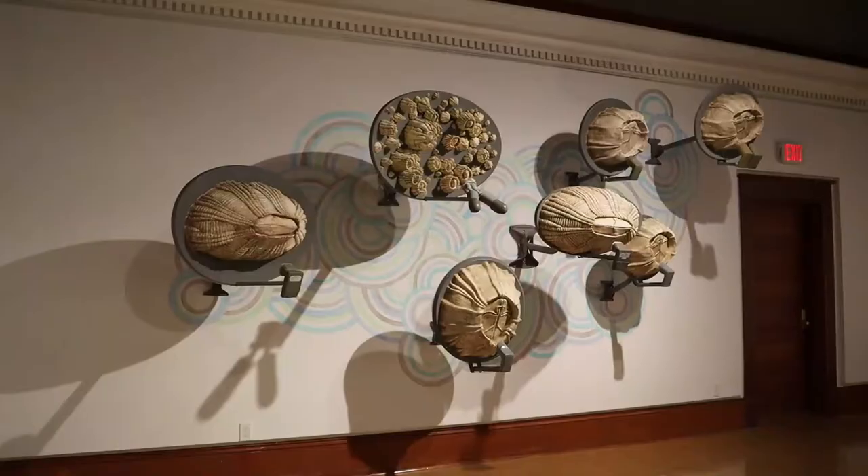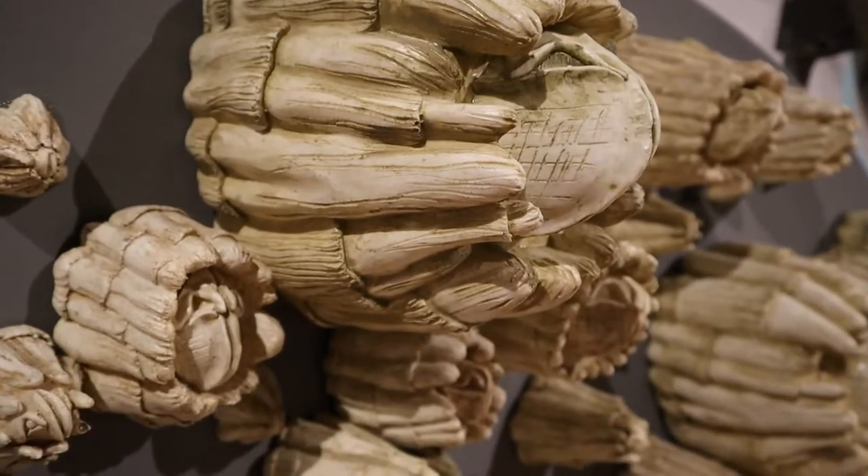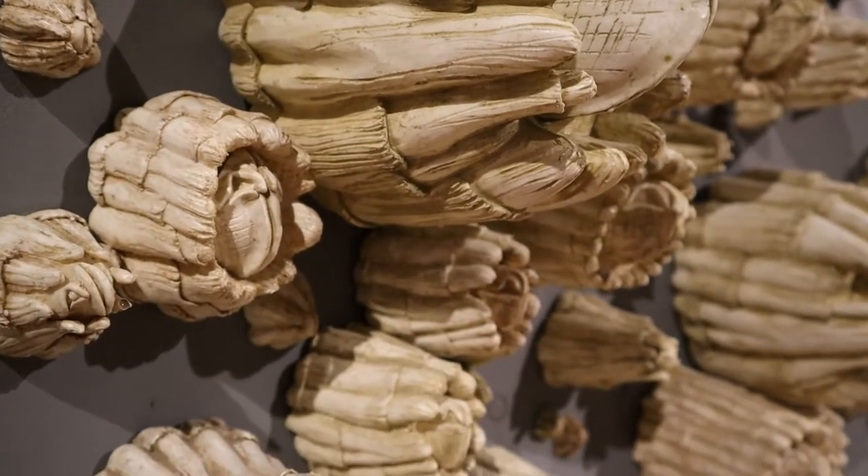For our next activity we're going to be creating clay barnacle bowls inspired by Twyla Exner's Kling. Her exhibition is comprised of larger than life barnacles attached to satellite dishes. We're going to take inspiration from her use of barnacles and create our own barnacle bowls made out of air dry clay.